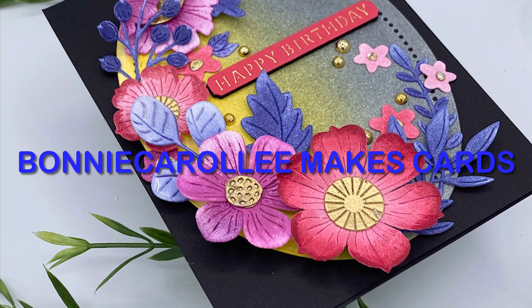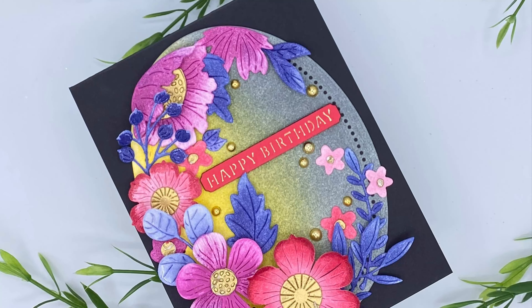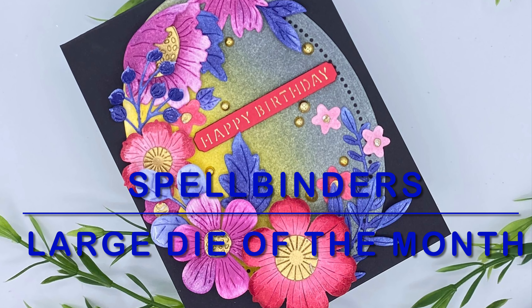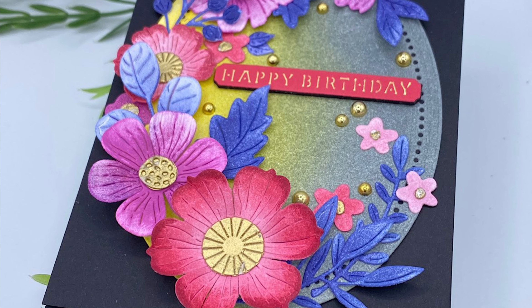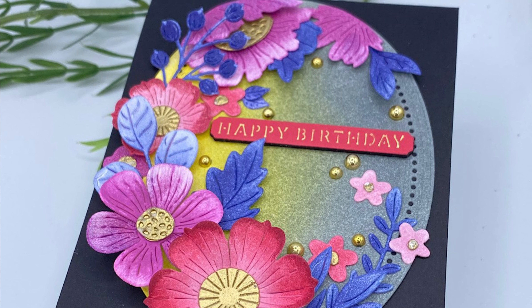Hello everyone. I have another card featuring Spellbinders Club Blooms, the large die of the month for January. The size of the blooms and foliage make it very easy to pull together an arrangement, and the beautiful detailing makes this die set extra special.